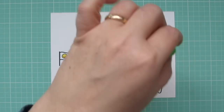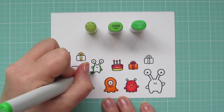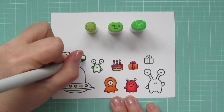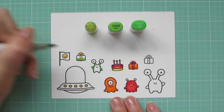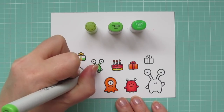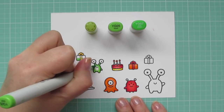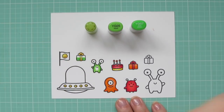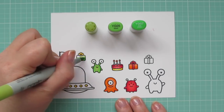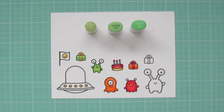Next I'm using YG03, YG05, and YG07 to color in this little green alien and another one of the gifts. Starting darkest to lightest and shading towards the center, as if the light source were full on — like the sun or a star, since this will be out in outer space. I blended with the YG05 and finished with the YG03.